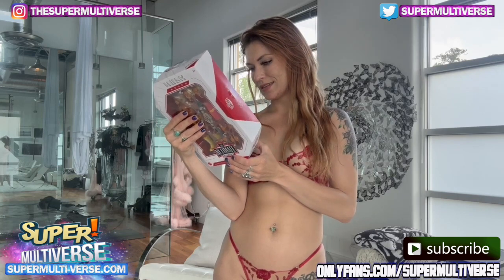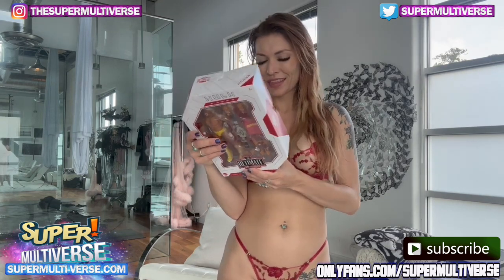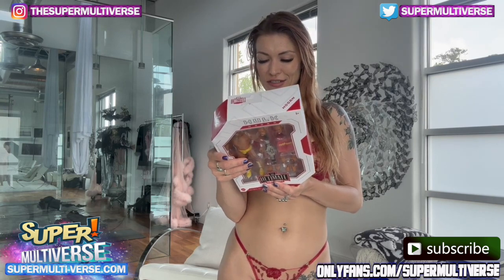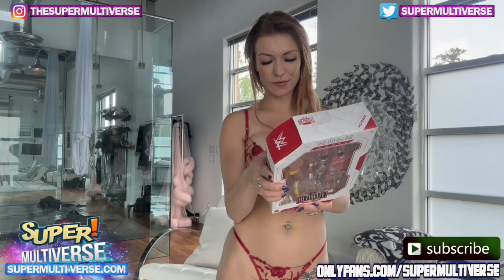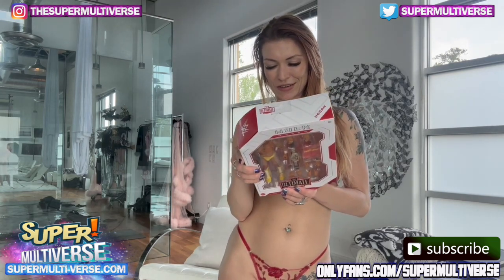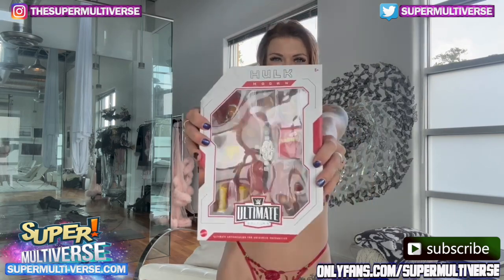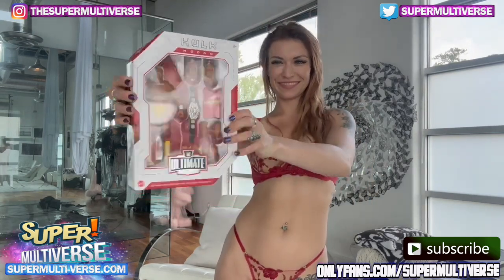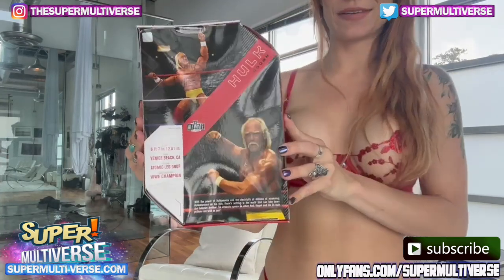He's got a picture on the back of the real Hulk, and it says: "With the power of Hulk Mania and the electricity of millions screaming Hulk Maniacs on his side, there's nothing in the world that can take down the Hulkster, brother. So what are you going to do when Hulk Hogan and his 24-inch pythons run wild on you?" Awesome — I definitely dig the box. The back is pretty cool, as you can see.